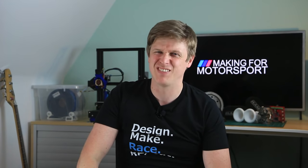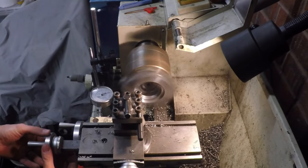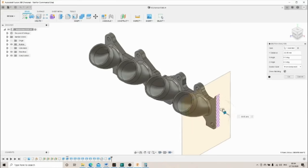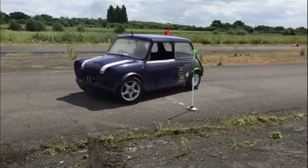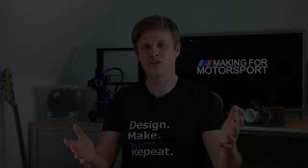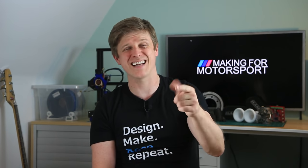Welcome back to Making for Motorsport where we make more, spend less and go faster.